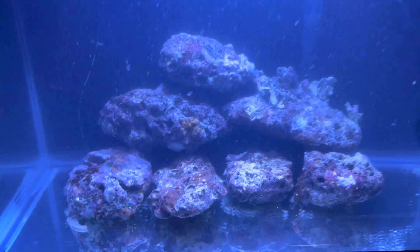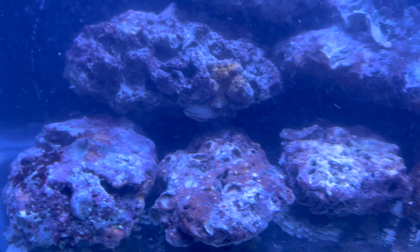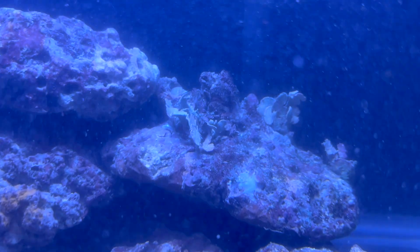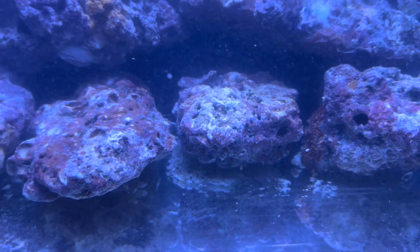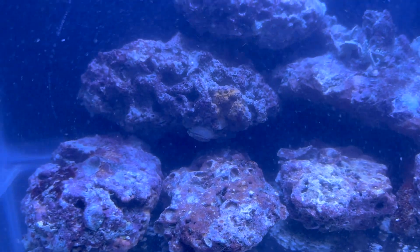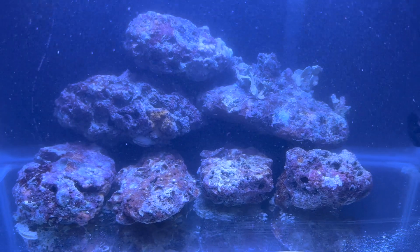Our rock is in. You can see it's loaded with algaes, different kinds of life forms, there's some snails and stuff on there. A lot of this stuff may not survive. You can see there's a lot of sediment blowing around in the tank, but our filtration should take out some of that.